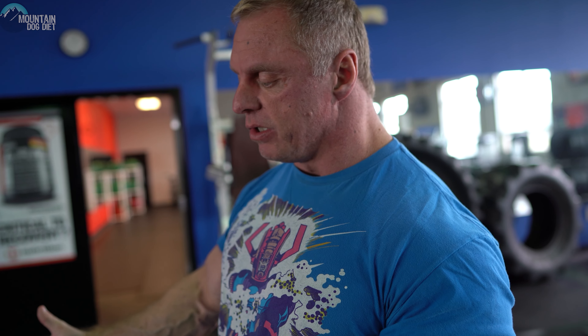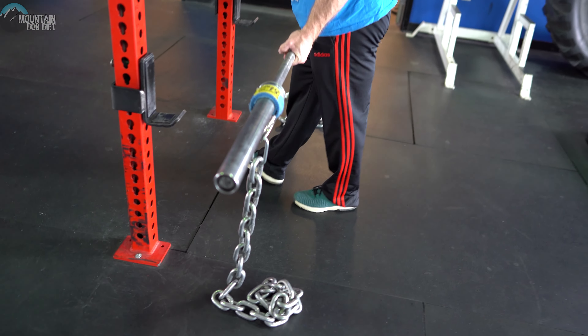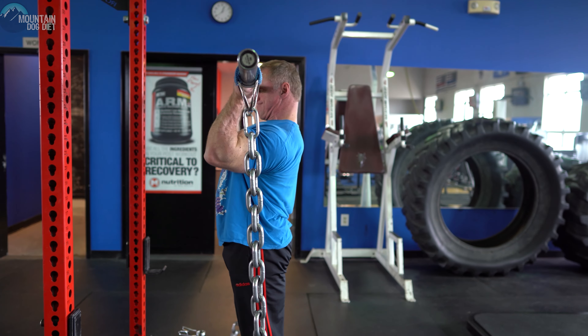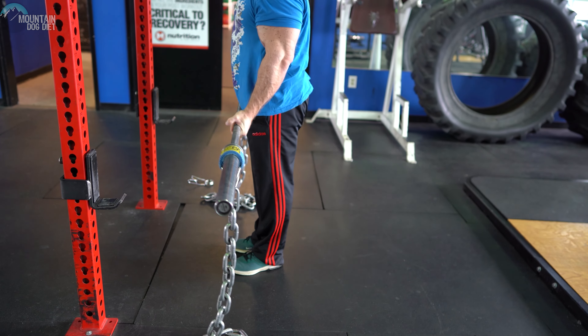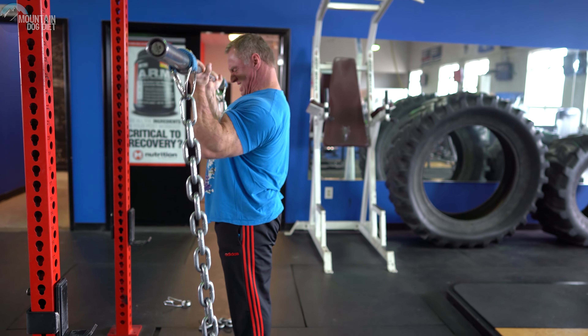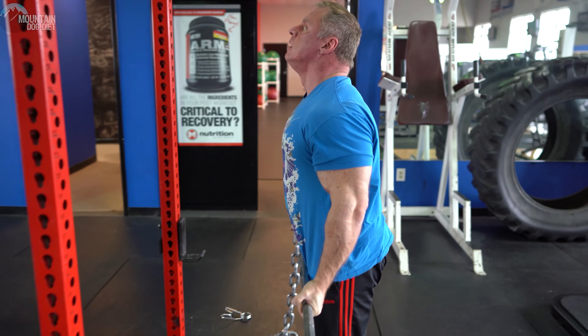These chains are 22 pounds each, so I'm basically doing the barbell plus 22 pounds. Those are really hard — very difficult.